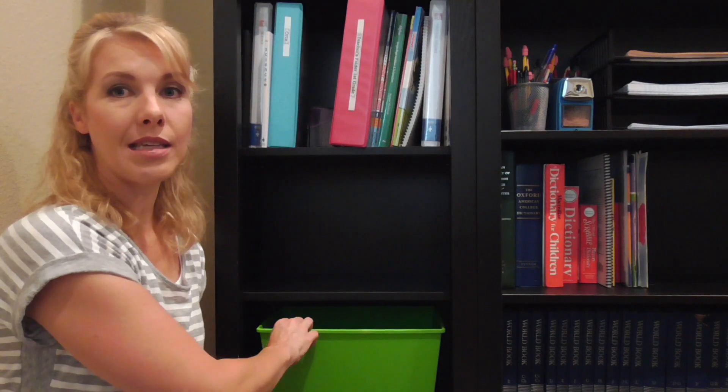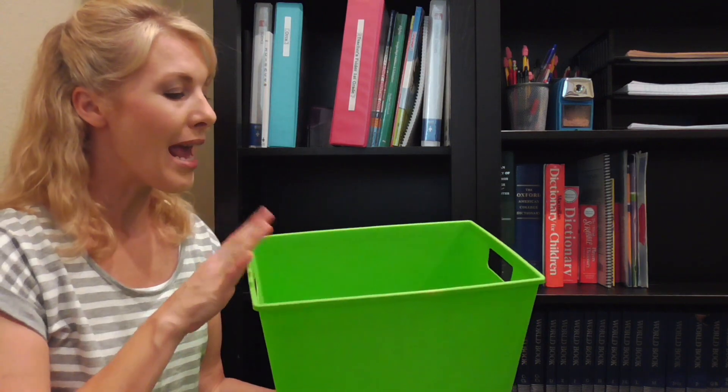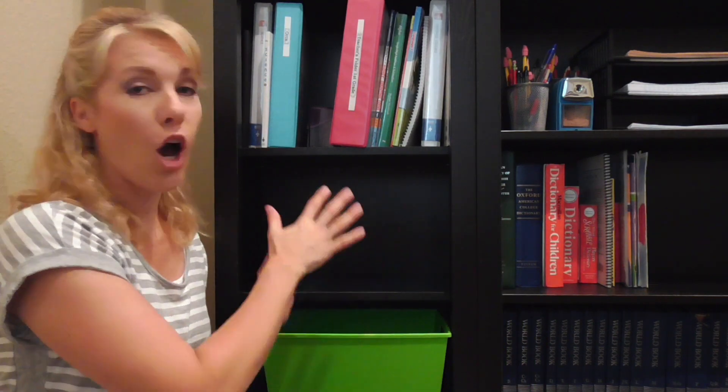On the bottom shelf is a little tub I picked up from the 99-cent store. It's empty right now, but what's going to go in here are toys for my toddler that can only be used during school time. When he gets bored of whatever toy is in there, I'll take it out and put some new ones in. So that is everything on these bottom shelves. Let me move the camera back up to show you what is on the upper shelves on those other two bookshelves.